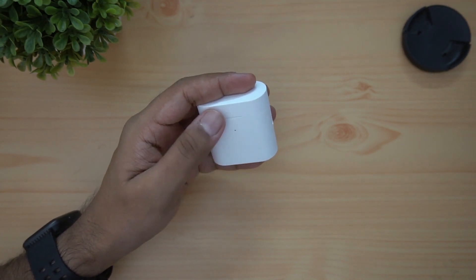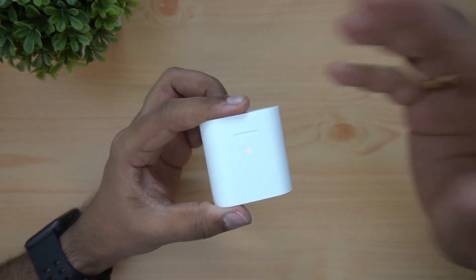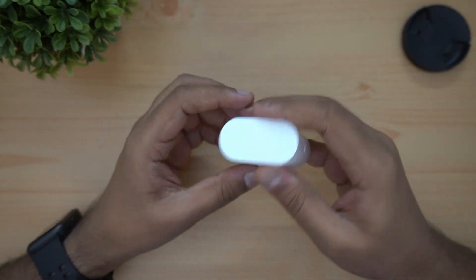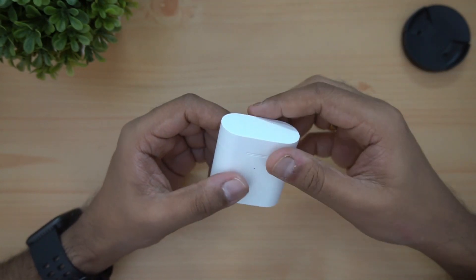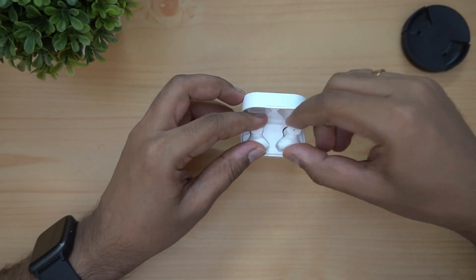To pair, press and hold the function button — the light will glow. Once the light glows, bring the phone close. The phone will detect the earphones in the air, and then we turn it back to complete pairing.